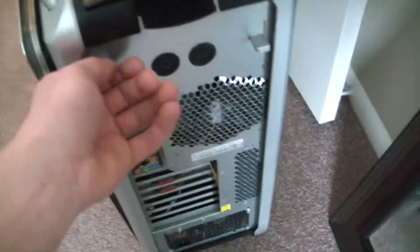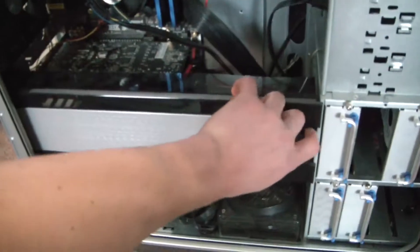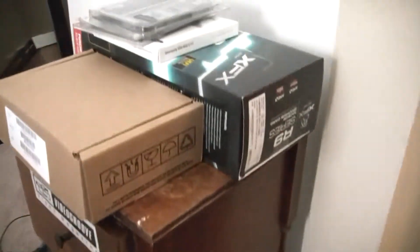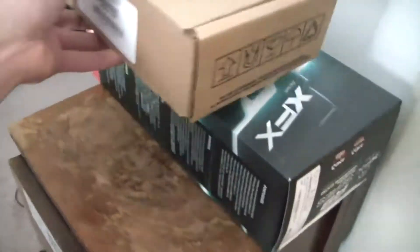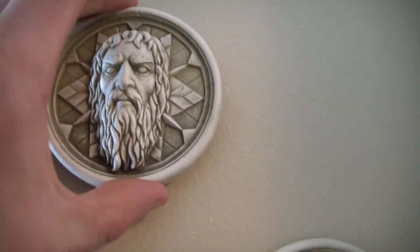I'm going to be upgrading this old school machine with these parts: 16 gigs — I have two of these Crucial Ballistix RAM with LEDs, Samsung 850 EVO 500 gig half a terabyte SSD, R9 290X Radeon GPU, and a Western Digital 4 terabyte green hard drive. These things are pretty sweet.